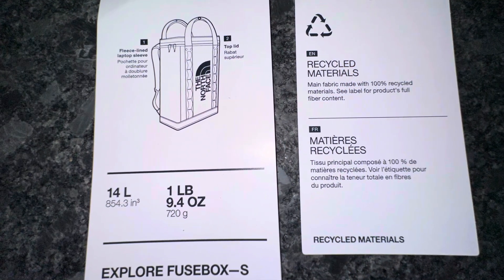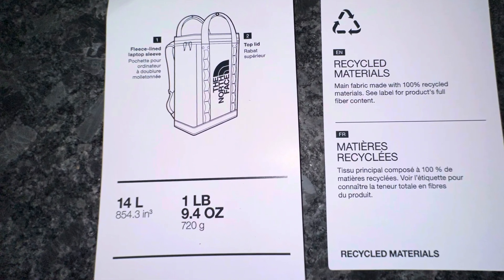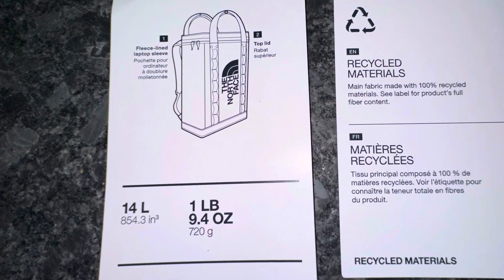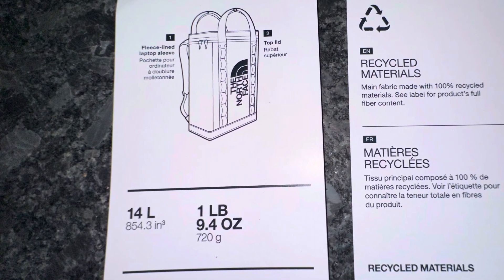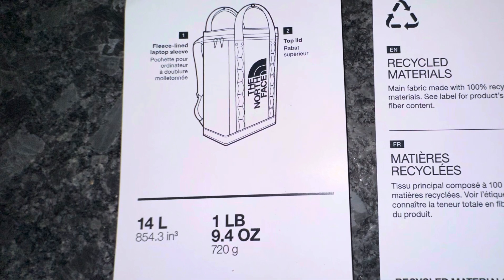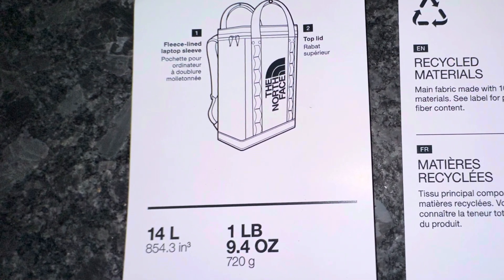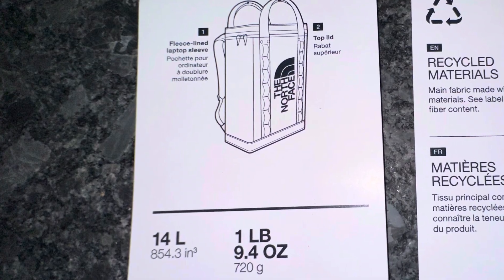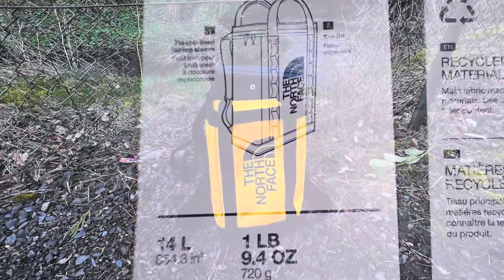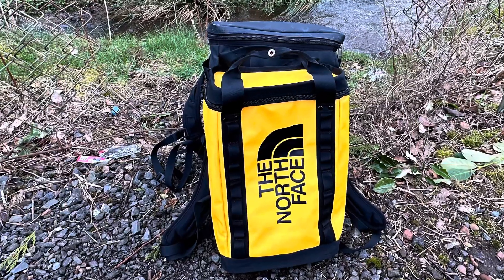The Explorer Fusebox Small is a 14 litre bag and it's made of the same material that the Basecamp Devils are made of, so it's tough and durable. It's got a fleece-lined laptop sleeve inside and it's got the usual Basecamp daisy chains on the outside. As you can see, it is significantly smaller than the normal Fusebox, the large one.